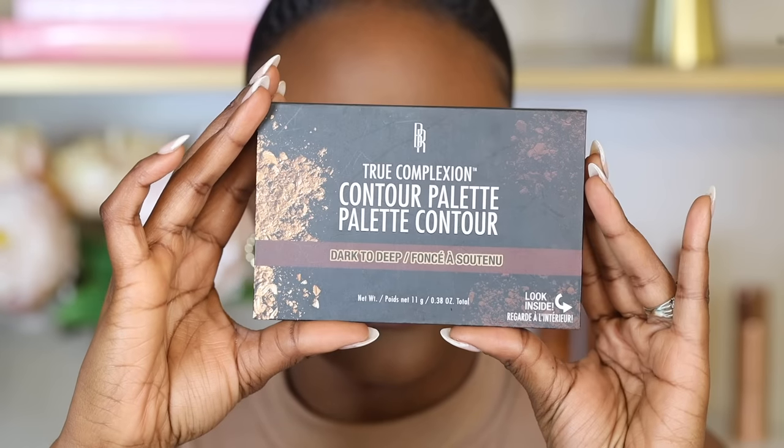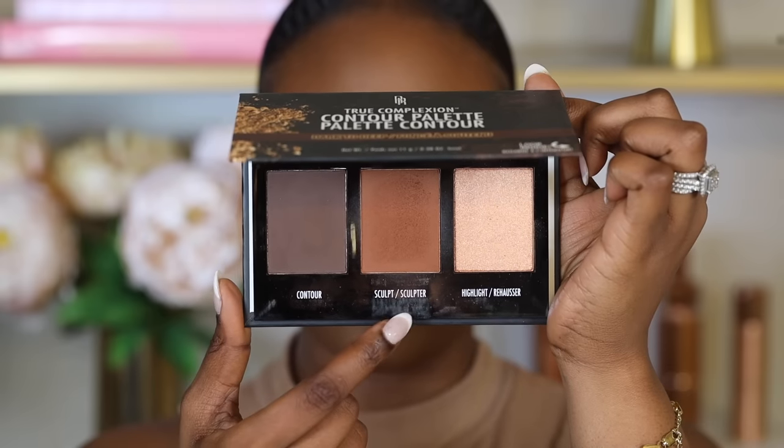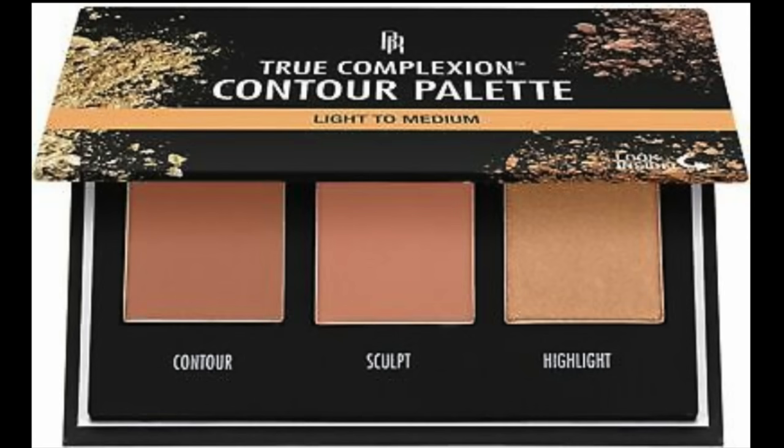Next, apply contour and bronzer. Contour is applied after concealer to add dimension back to your skin. I recommend the Black Radiance True Complexion Palette — it includes contour and bronzer and is very affordable. They come in different shades: choose one close to your skin tone. I use medium dark; for deeper skin tones use dark to deep, and for lighter skin tones use light to medium.